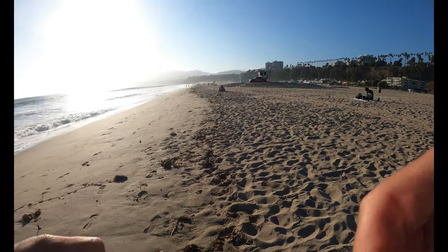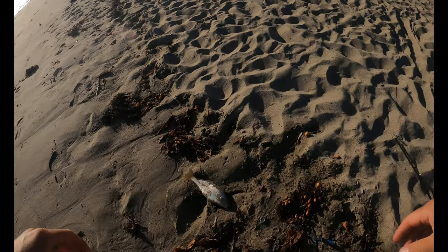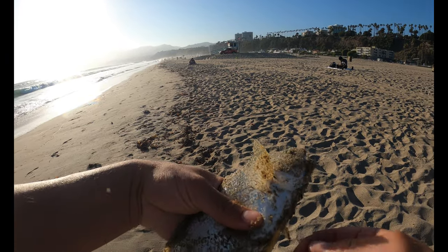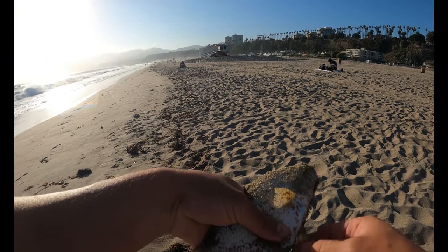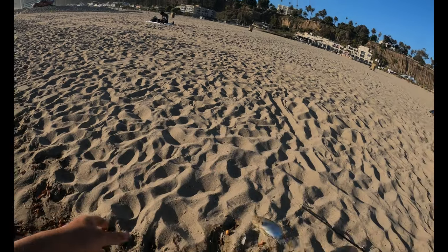So here in California this is what you call a yellowfin croaker — it's named because of the yellow fins. It's a nice looking fish.